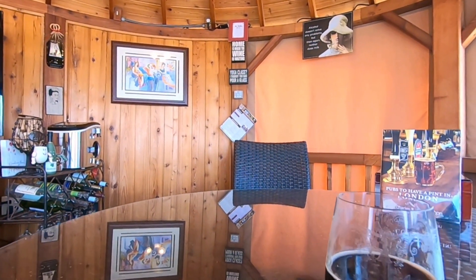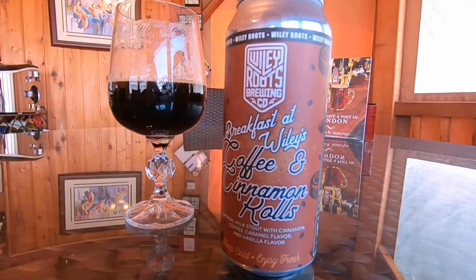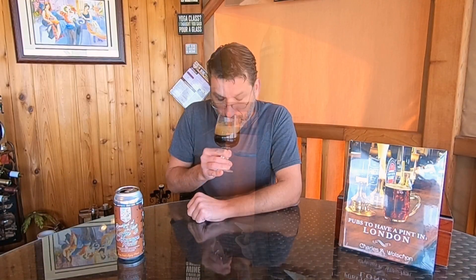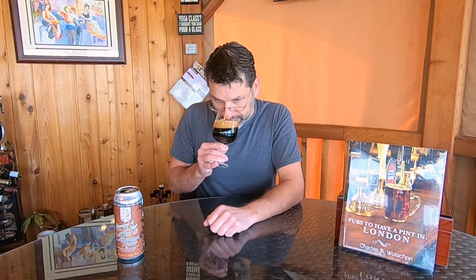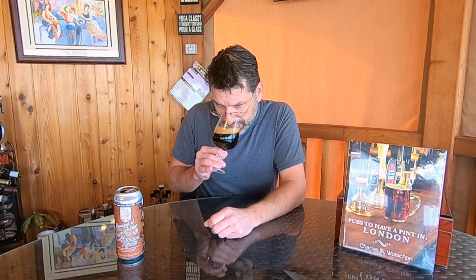Let's give this a swirl and give it a nose. We are getting a slight bit of cinnamon, slight vanilla, but on the forefront we are getting coffee — there is an aroma of coffee, but it's more like a stale coffee. And it's rounded out by a little hint of caramel sweetness.